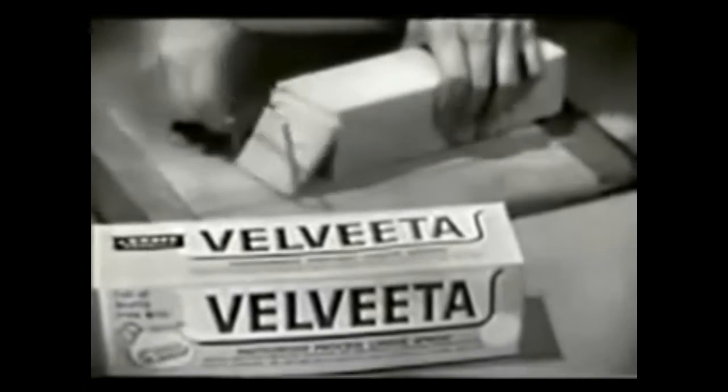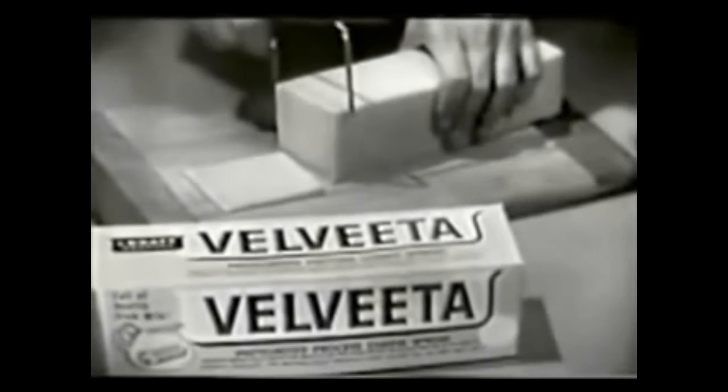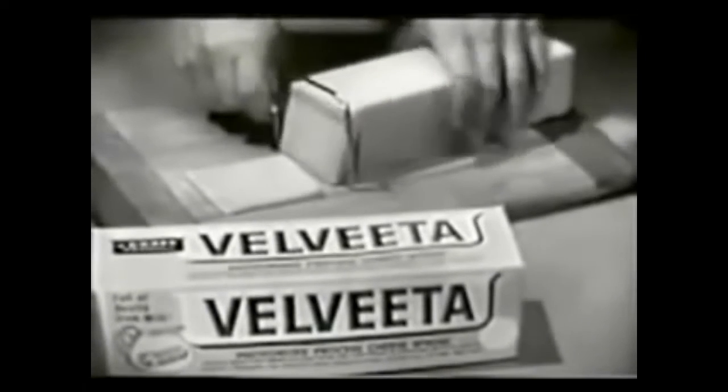So stick around, we'll be back in a moment. Do you like to give the kids a treat after school? Smart mothers make it a Velveeta treat for extra fine nutrition, because Kraft's famous pasteurized processed cheese.